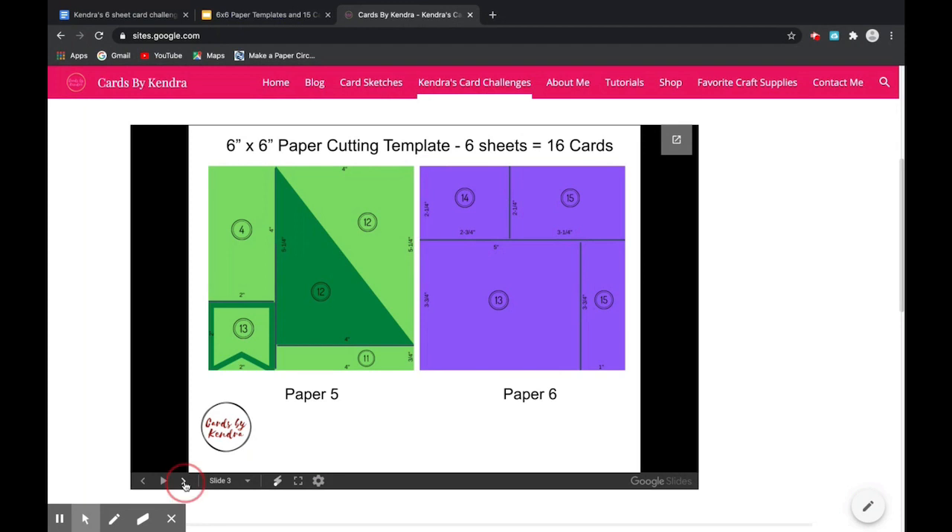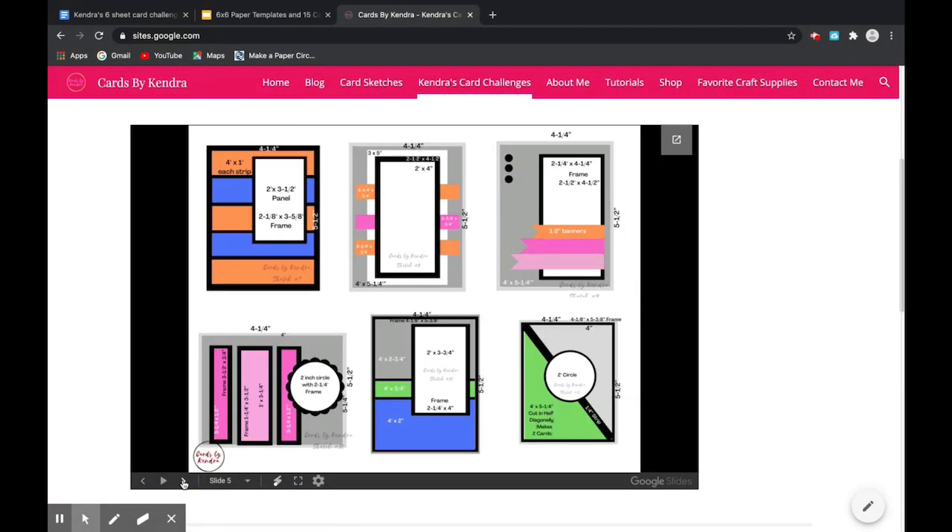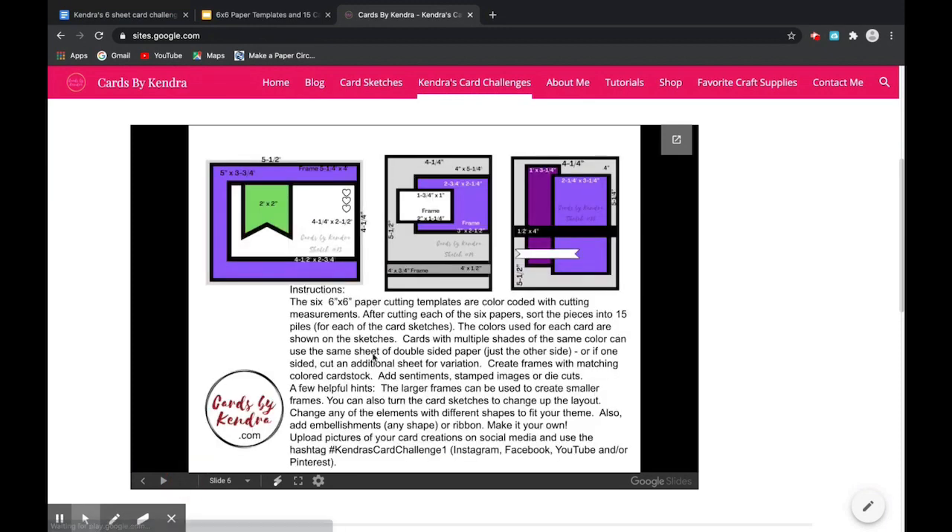So let me explain how this works. You will take six sheets of patterned paper and cut them using the cutting templates that were just shown. These are the first six card sketches. Each color represents the corresponding paper, so you'll want to pick paper that coordinates with each other. Double-sided paper works best, but you can also use one-sided and just cut out the pattern twice. Now these are the next six card sketches, and as you can see there are some gray areas — that would just be matching colored card stock. And then finally here are the last three. The template includes instructions on how you would cut each of these and what to do.